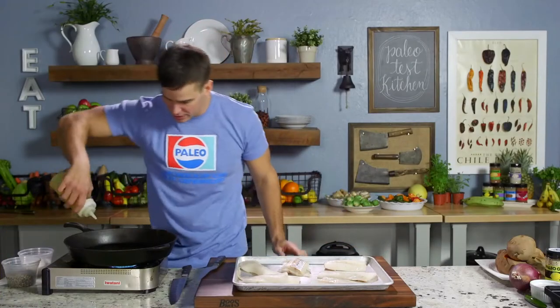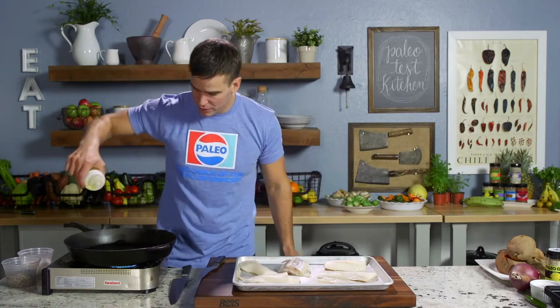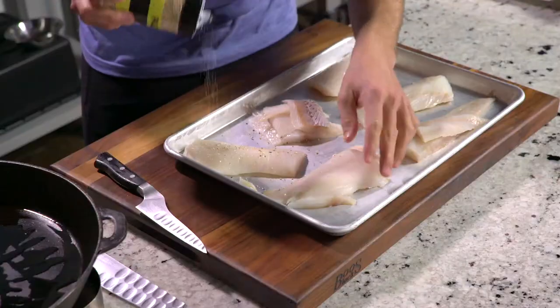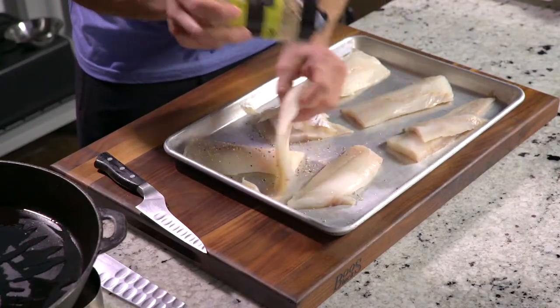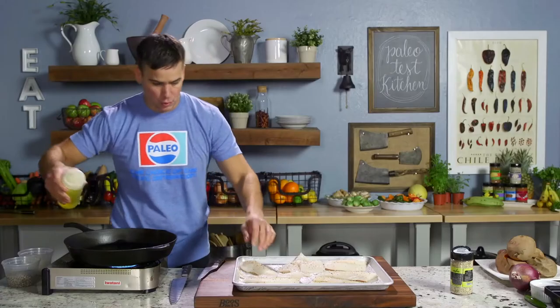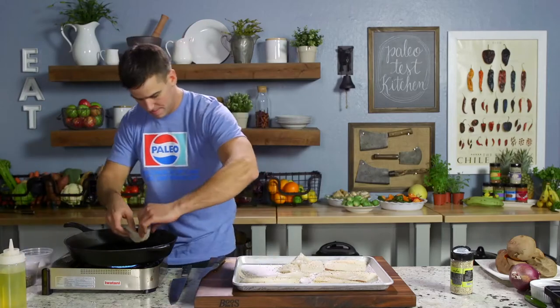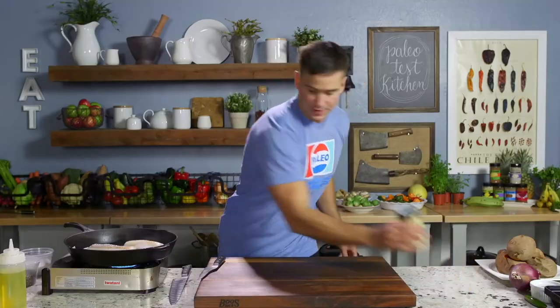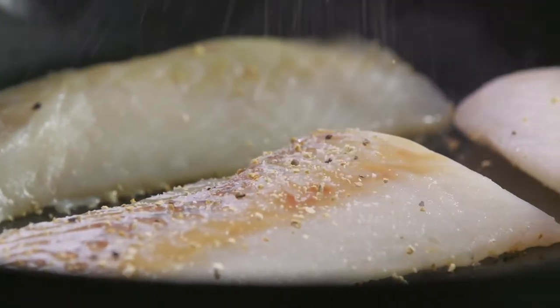I've got a hot pan over here. I'm going to use a little olive oil and then our lemon pepper — love this on fish. Season the top of these, then go season-side down in the pan, and hit the top side with a little more lemon pepper.